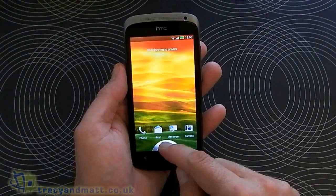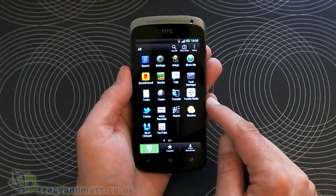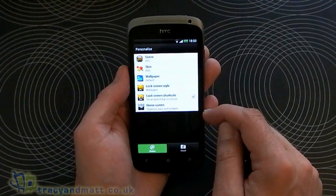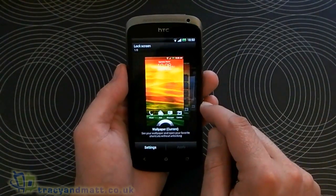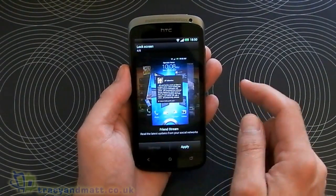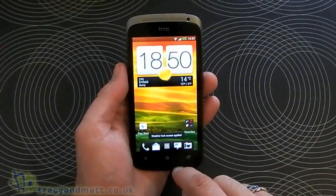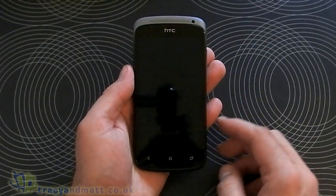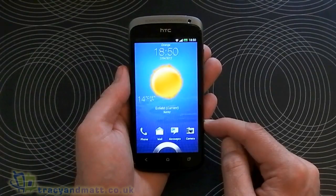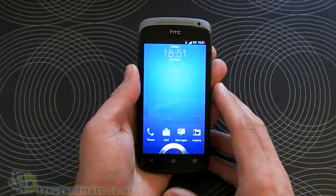There's nothing in this section by default but within the settings we can change that. Let's have a quick look now. We've got options here — I think we'll stick the weather widget on there. There we go, it's picked up my current location in Enfield, showing 14 degrees and sunny, and when it starts you get an animated weather effect.